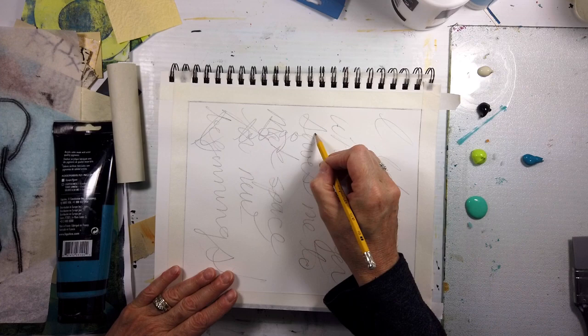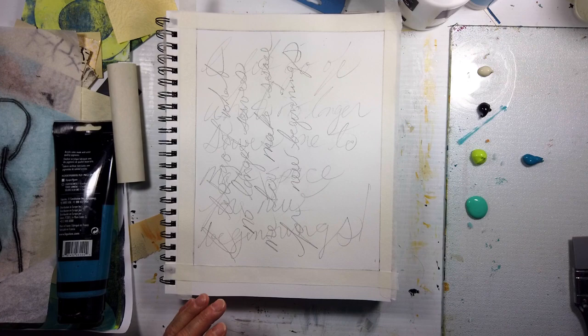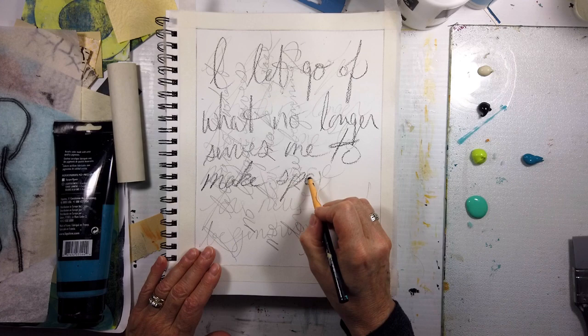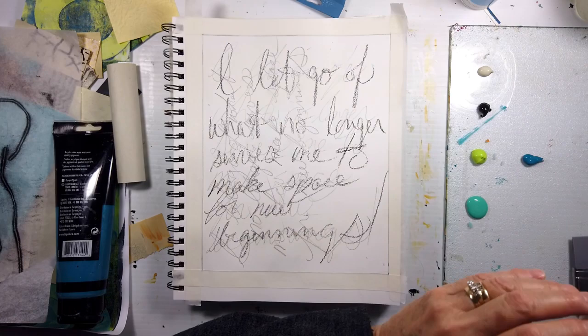If you have not checked out my affirmation art journaling pages, I have a whole category on my channel — I'll leave a card here for the first of many. I like to use a graphite pencil, or this china marker, in different sizes, but I really like this one. It needed a lot of repetition. If you haven't followed the journey of paintings, check that out — it's on my channel under mixed media.